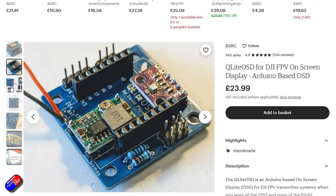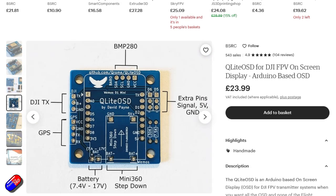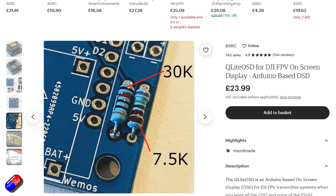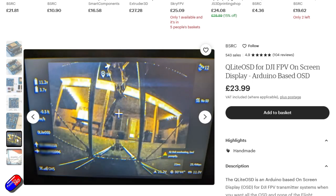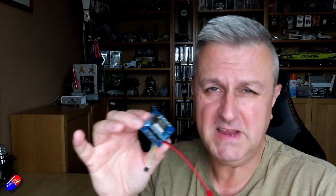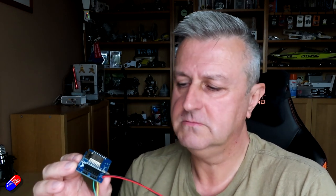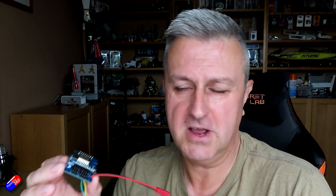Now the common question I'm going to get is, well, why don't you just use a flight controller? Because flight controllers will give you that on-screen display, and it's a great question. However, not everyone wants a flight controller. Some people don't want the hassle, some think flight controllers are one step too far, and some people are putting DJI equipment into things other than quads and planes. In those instances, they want some basic information — GPS location, altitude, speed — without having to learn how to set up something like iNav or Betaflight.